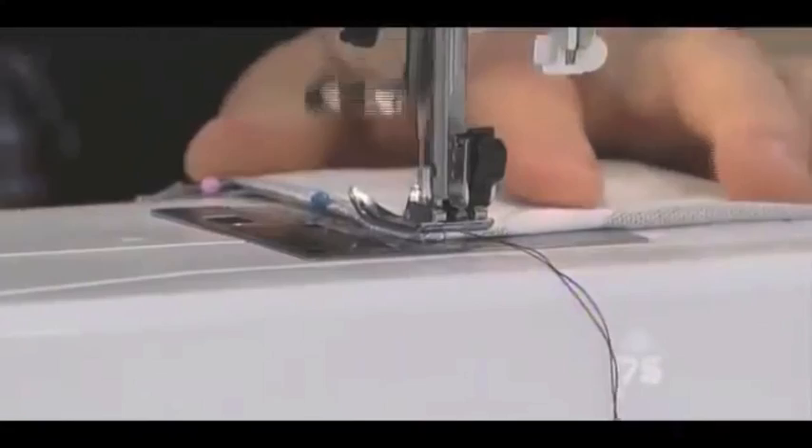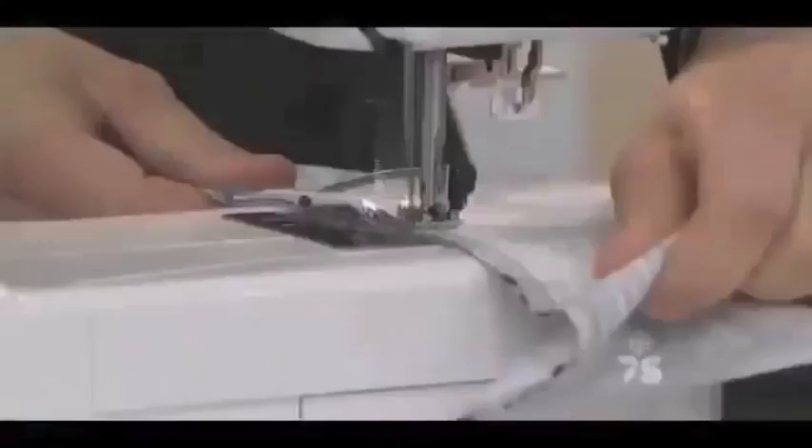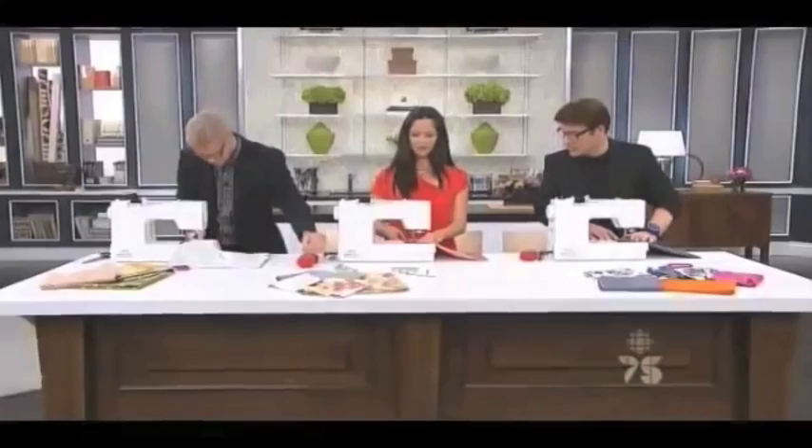The first thing we're going to do is a back stitch. Press down and hold the reverse button, then press the pedal — you're doing a few stitches in reverse. Slow down, it's a three-minute pillow, not a 33-hour pillow. Take out your pins as you go so you don't run over them and break a needle. The fabric will pull through the machine on its own — just sew straight down.